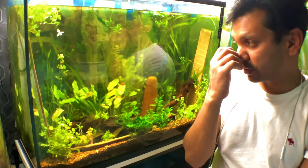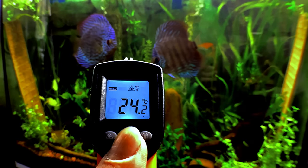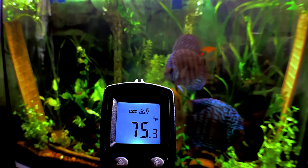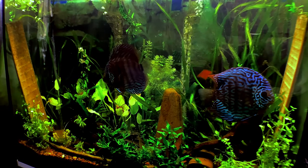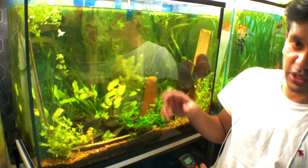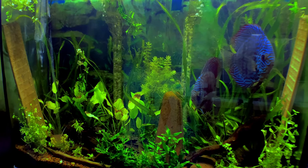I'll put some b-roll footage throughout this part so you can see them acting naturally. I did set up the camera behind me beforehand and made a bit of b-roll. Aside from that, there's nothing really else that I do in this tank except weekly or bi-weekly water changes depending on my schedule. They are actually right due for a water change — you can see the water line is a little lower.